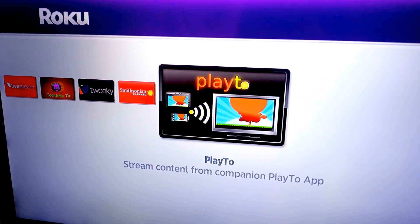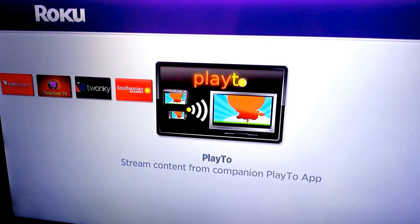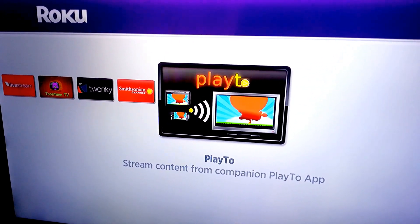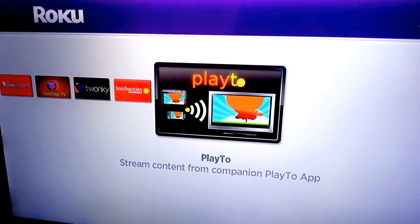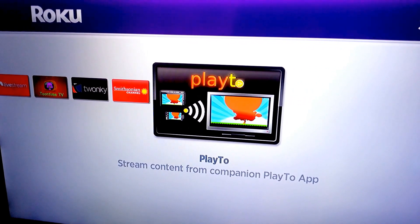I can still use it because I still have the original app and channel, but if you're looking for a replacement or you don't have it yet, go to Roku and add this channel — the Play2 channel — and also go to your iOS store or the Google Play store and download the Play2 app.